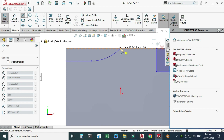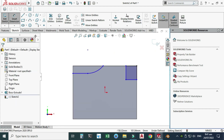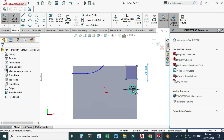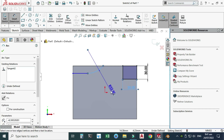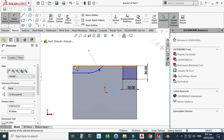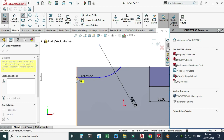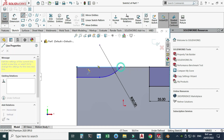I will end this arc somewhere here. Now let's dimension this — this dimension is 30, this dimension is 35, and the radius is 50. I will make one more line here and join it to make a closed contour.